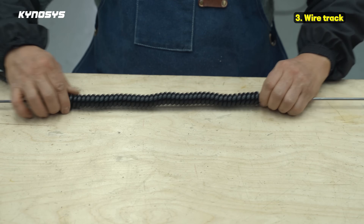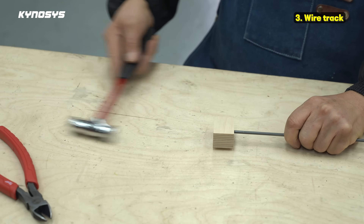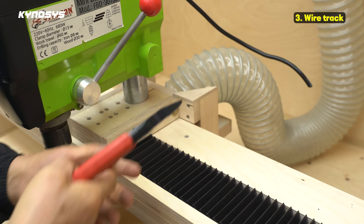After connecting the wire, the wires move very smoothly. This method can be used in many places — I think it would be good to install it wherever needed.